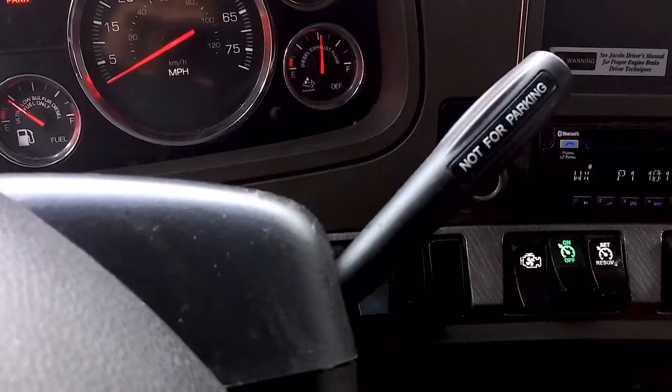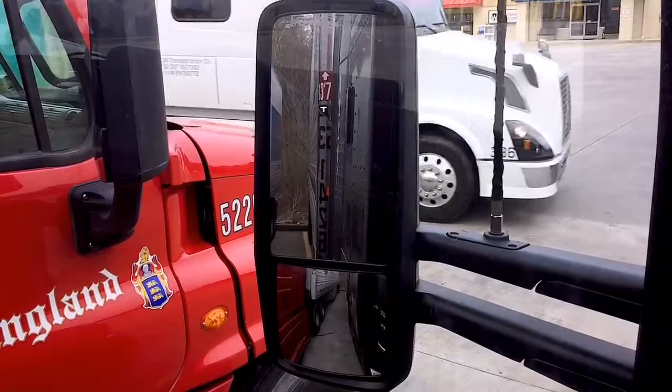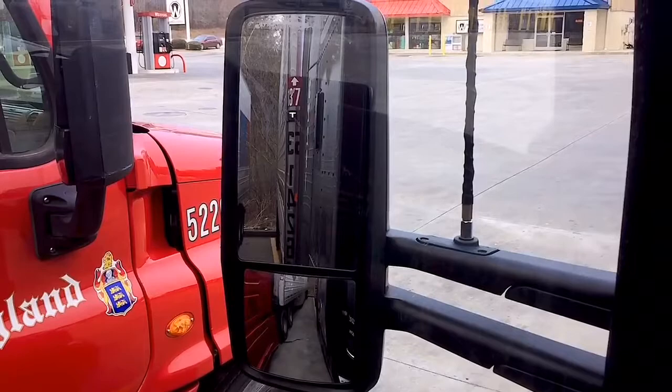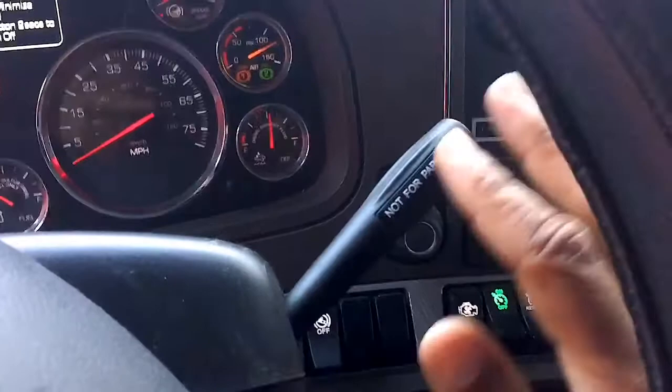The way I check my tandem position without getting out is — as I'm making adjustments to the tandems while backing up or moving forward — I keep my tractor turned at a slight angle to the point where I can see my tandems. That's how I know I'm in a proper position. After doing it for so many years, I almost know the exact lock hole I'm in, and that only comes from experience.